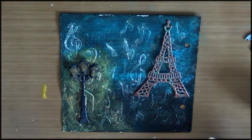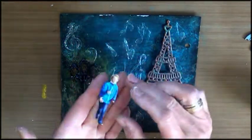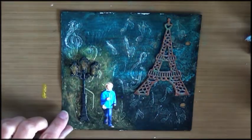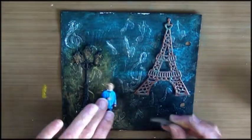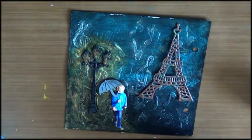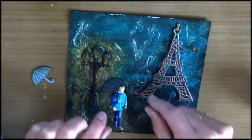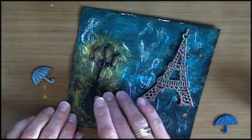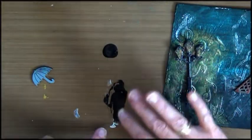I wanted somebody underneath my lantern with an umbrella — because, Singing in the Rain, if you know the movie. I just got out this little guy, and I'm not keeping it like that — I'm going to paint it black. I have this little umbrella. I also did an umbrella with the lapis lazuli, but I thought that would be too dark. Let's first paint this guy black.